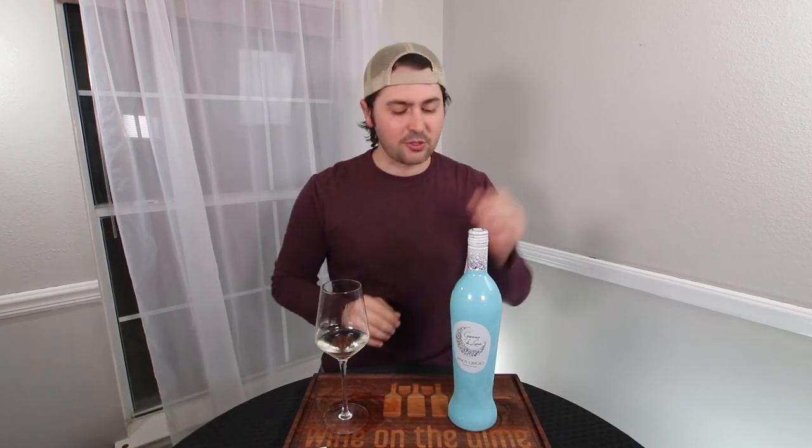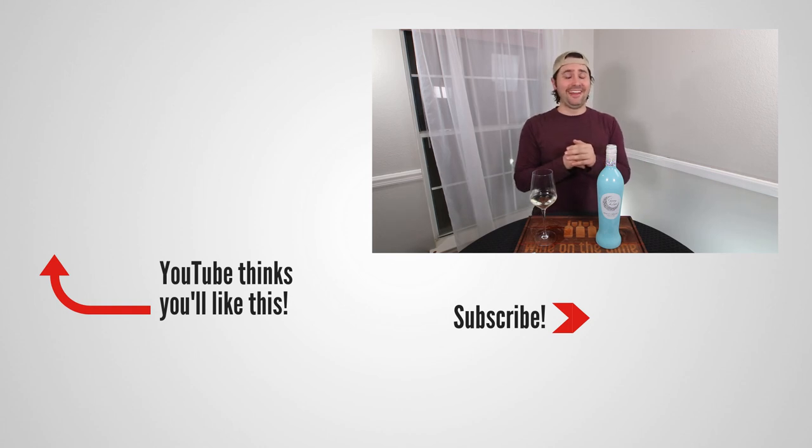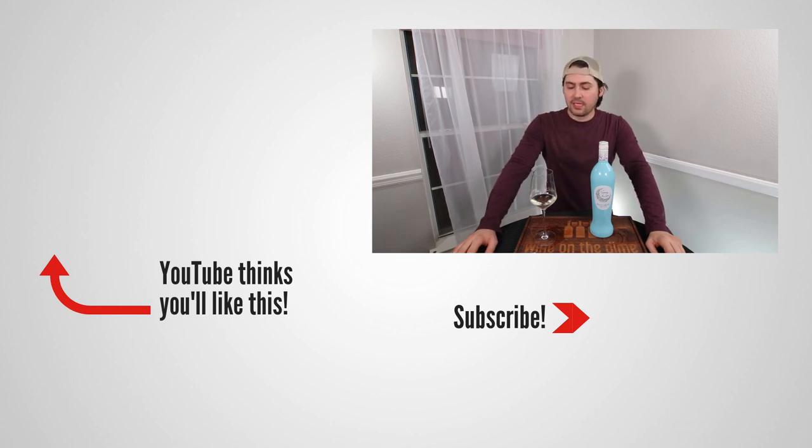But other than that, it's a good wine. This has been Stuart with Wine on the Dime. If you liked today's video, please like, subscribe, and comment. Have you had the Gamma di Luna Pinot Grigio? I'd be interested to know — leave a comment below and I'll see you all again soon with another episode. In the meantime, I'm going to be a little shellfish and drink this one — I don't actually have any shellfish, but that'd be a great pairing. I'm going to pair this with John Wick because it's the best movie ever, and sometimes you need something lighthearted when you watch that movie.